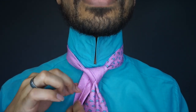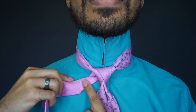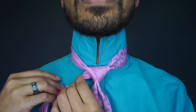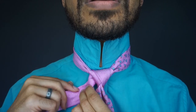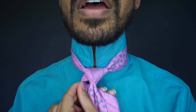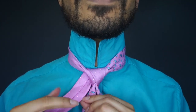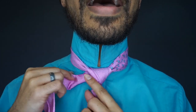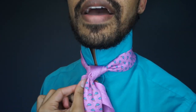From here, I'm going to actually take my tie and turn it outward like that, and then pull it downward — so outward, downward, and wrap around. Let me show you that one more time because I know it's confusing: outward, pull it downward, and then wrap it around the back.